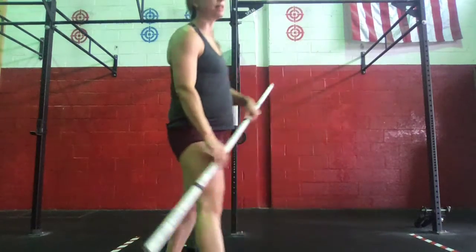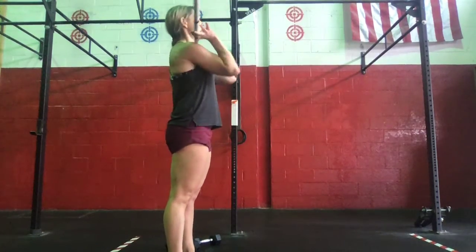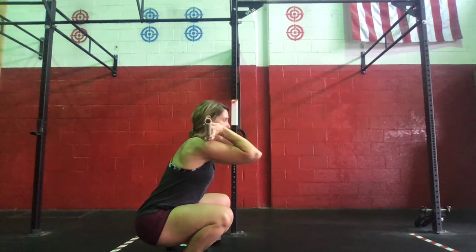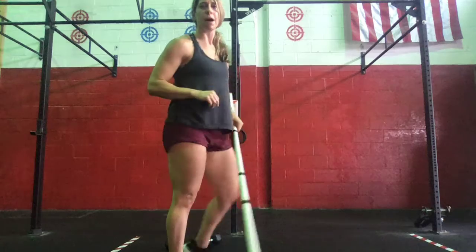And then we'll finish with 5 front squats. We're going to reach up to be under the shoulders, barbell's up. We're going to reach the end keeping our elbows up, at the bottom of the squat, and those elbows beat us out of the bottom of our squat.